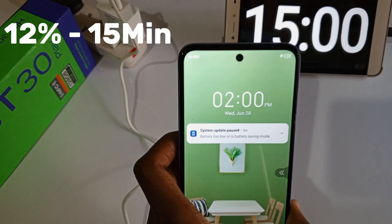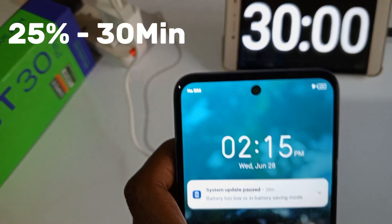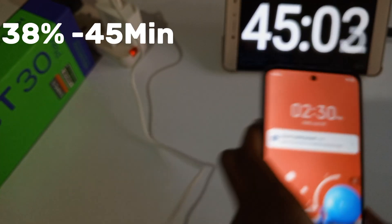12% after 15 minutes. 21% after 25 minutes. 25% after 30 minutes. 38% after 45 minutes.